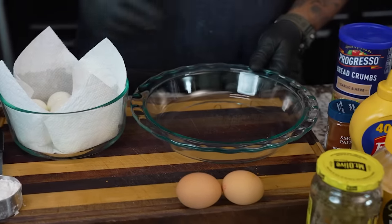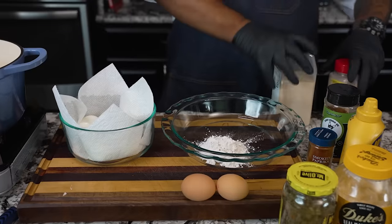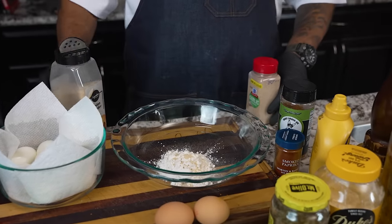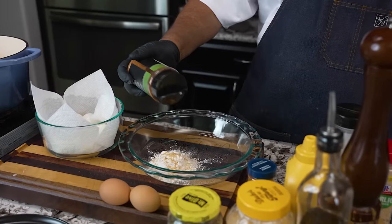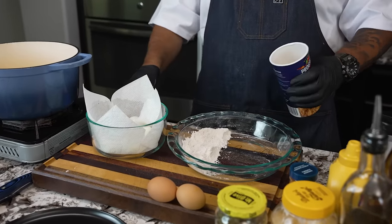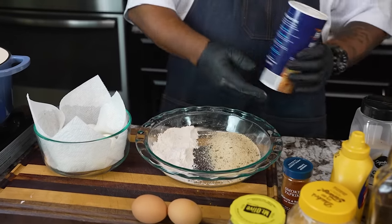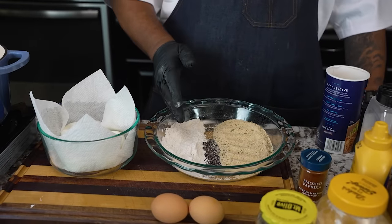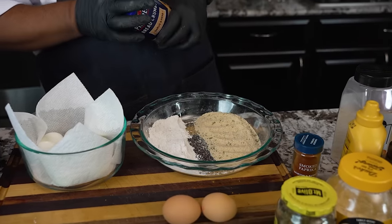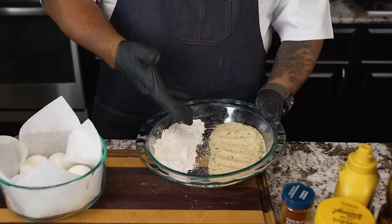Now I want to get my breading station together — we're going to have a wet and a dry. I add flour, then a little garlic powder and onion powder — powder folks, not salt — and then just a little bit of Creole Kick. Whisk it together. Since we're doing six eggs that'll give you a dozen deviled eggs, we don't need too much flour. Then I add my panko over here. The order is: flour, then wet, then panko — we stage them on a cooling rack and then fry.